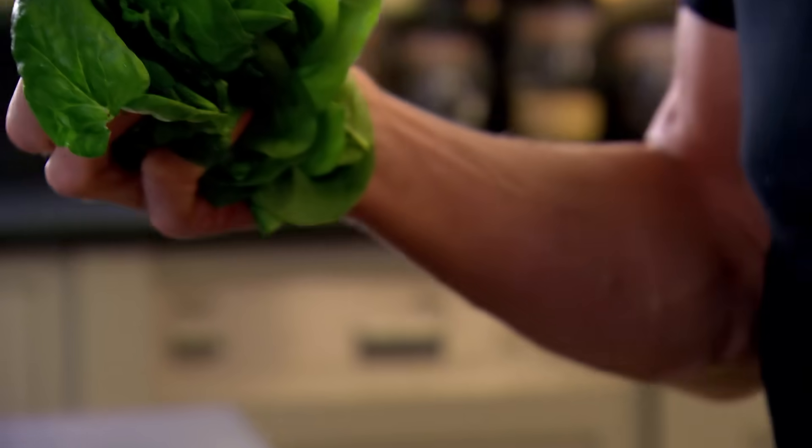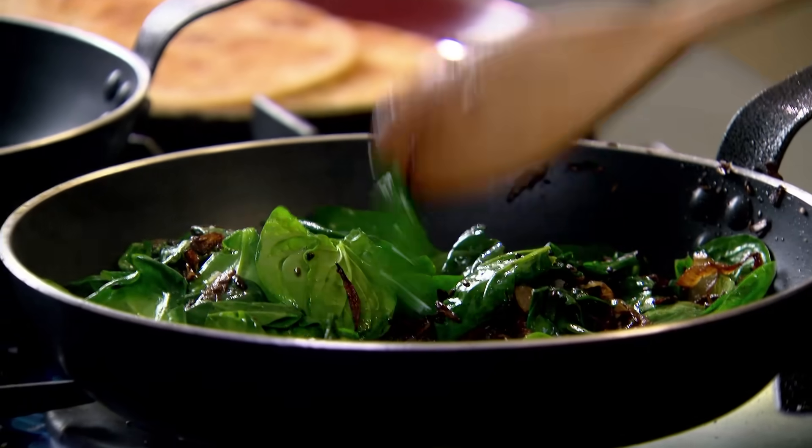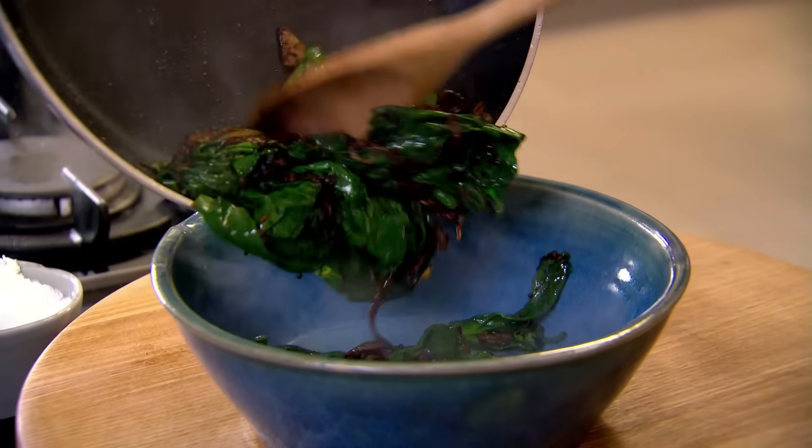Once the onions have turned a rich golden colour — that's what I'm looking for. That is beautiful. Add baby spinach. Keep that pan nice and hot. If you don't cook it out, the actual breakfast ends up watery. When the spinach is cooked, set aside, and it's on to the spicy eggs.